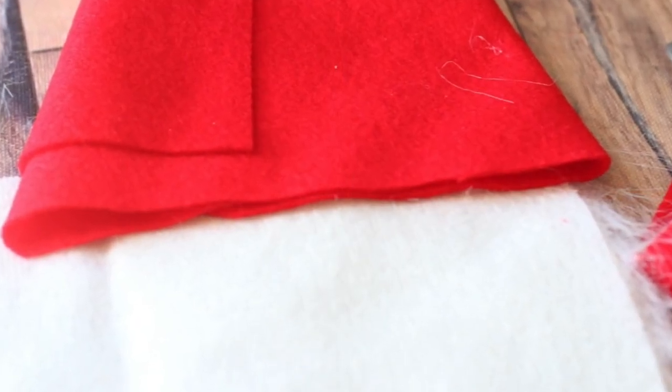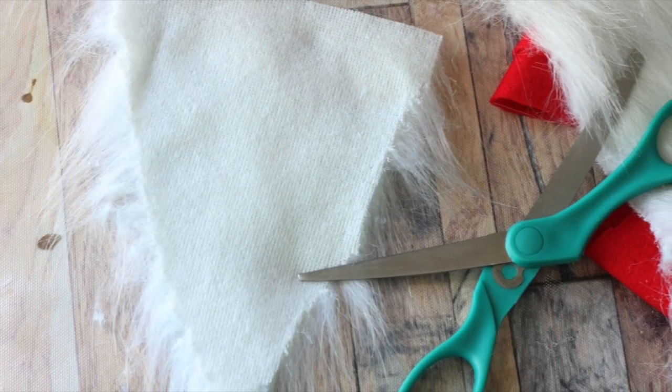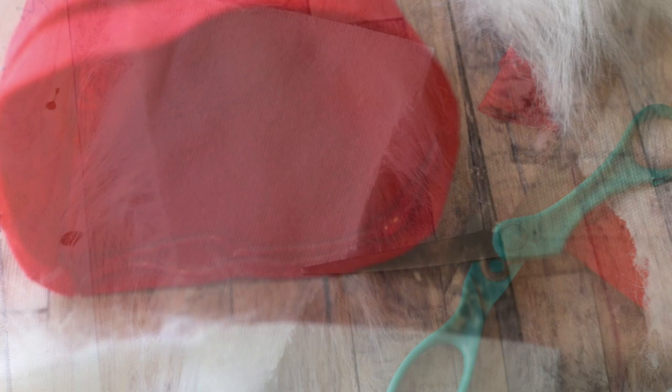We're going to next cut our faux fur. Now if you're new to cutting faux fur, please please please read my tips. I'm using scissors here but I want you to really know — do not cut the entire thing with scissors.